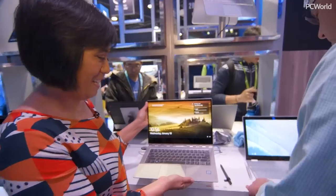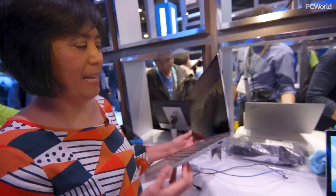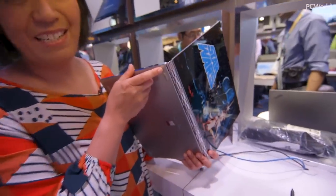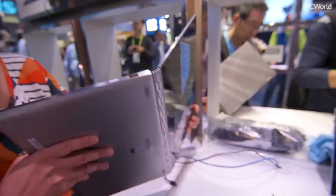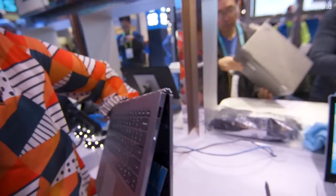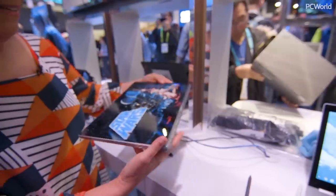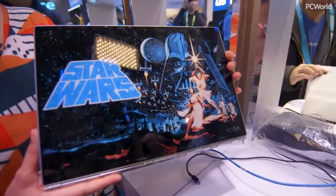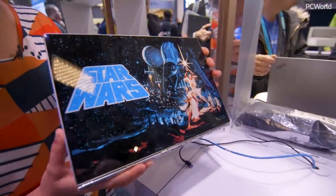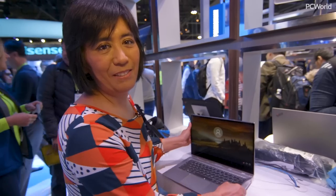This is the Lenovo Yoga 920. It has their beautiful watch band-style hinge — this is a 360-degree hinge, but instead of a couple of brackets you have this beautiful thing that rotates around. It's like a piece of jewelry. And if you rotate this laptop around, look what they have on the back — a vintage Star Wars design you can show off to all your geeky friends. Again, what we're seeing with Kaby Lake R is that you can have these slim, powerful laptops where you even have room to have a little fun.